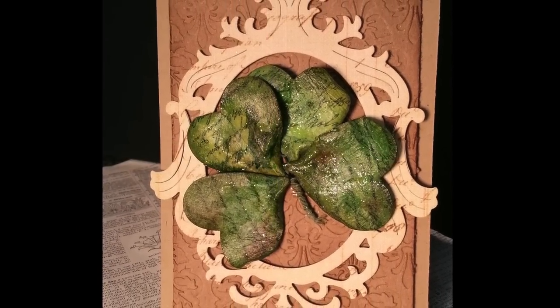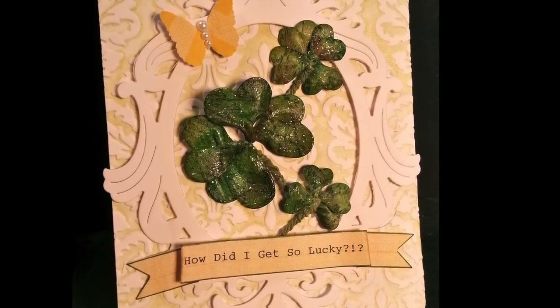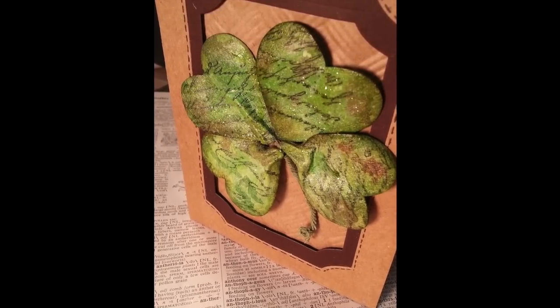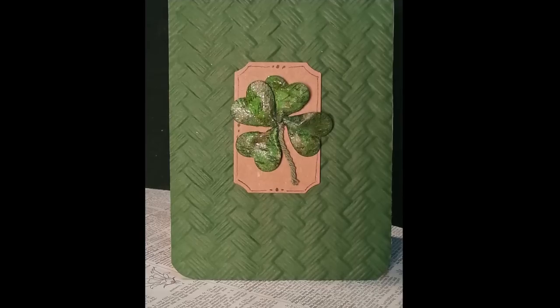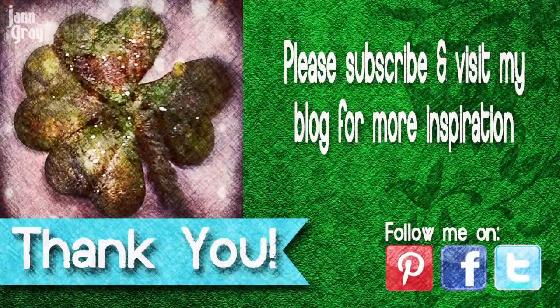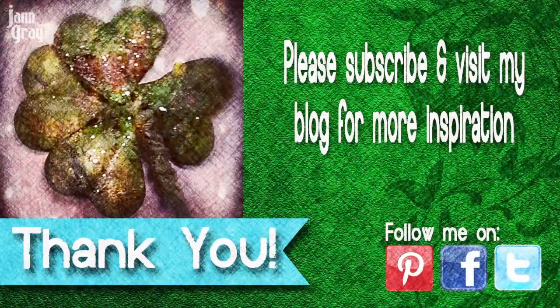As we're taking a look at these last few cards, I want to share an Irish blessing with you. It's one of those memories from childhood that is just near and dear to my heart. The blessing says: 'May the road rise up to meet you, may the wind always be at your back, may the sun shine warm upon your face and rains fall soft upon your fields, and until we meet again may God hold you in the palm of his hand.' That's my blessing and my wish for you. I'm so grateful for each of you. If you're new to my channel, please subscribe and visit my blog for more inspiration. Follow me on Pinterest, Facebook, Twitter, and Instagram — I hope you have some time for creative play this week.